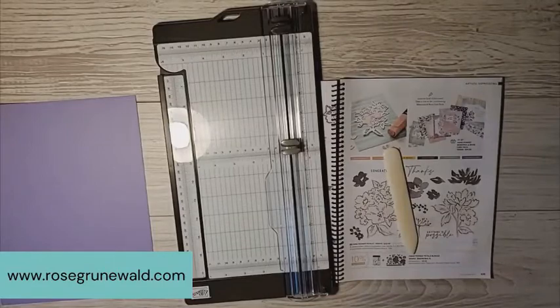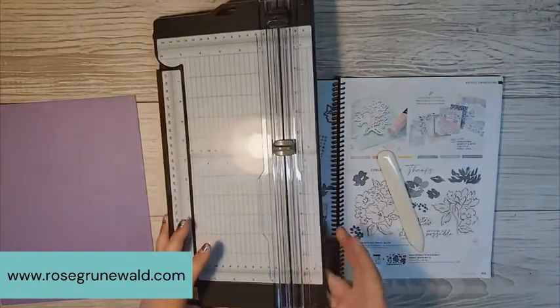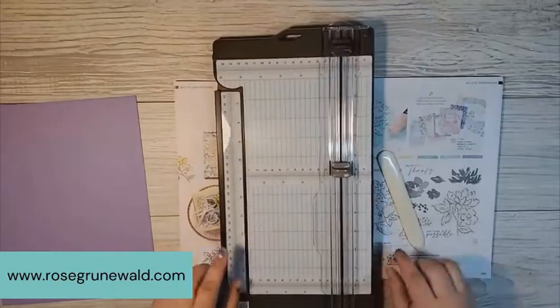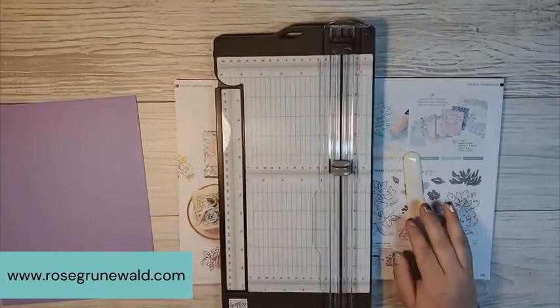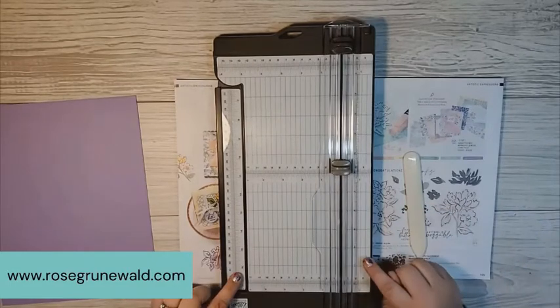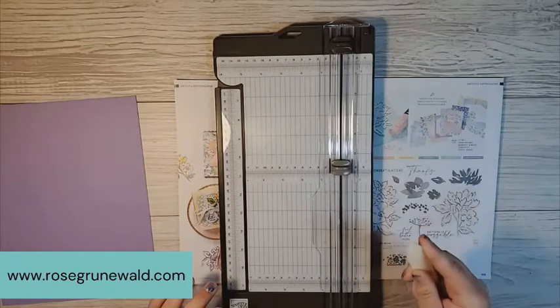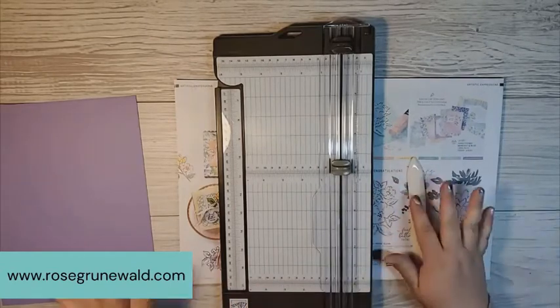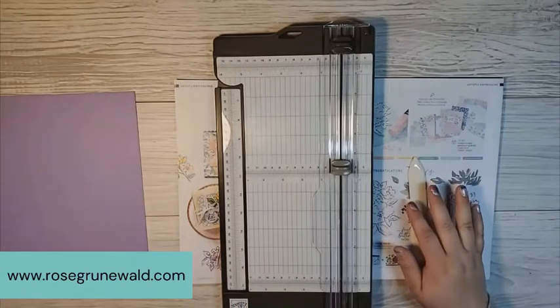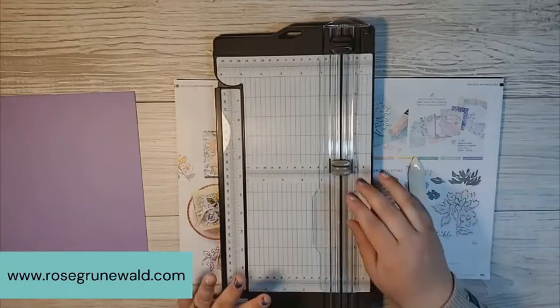After I recorded this video, I realized that I did not capture my audio. So here I am talking over the video. The Stampers Dozen Blog Hop features my favorite tools, and two of my favorite tools that I love in my studio is my paper trimmer and my bone folder. So we are going to use both of these.